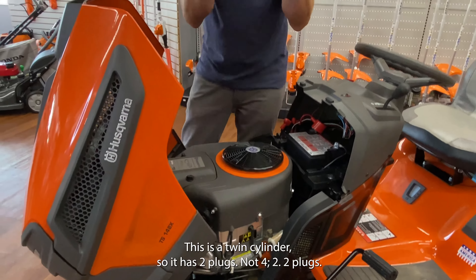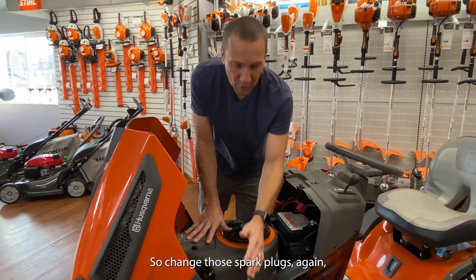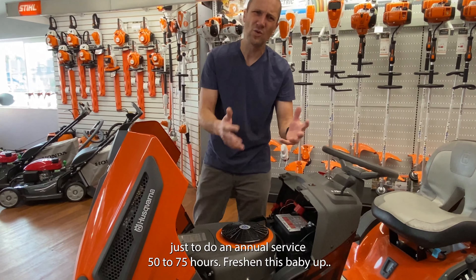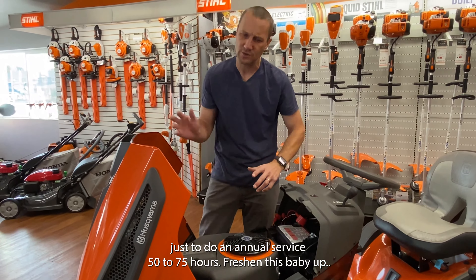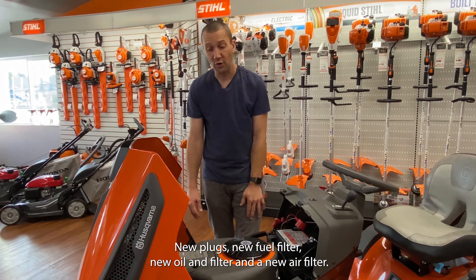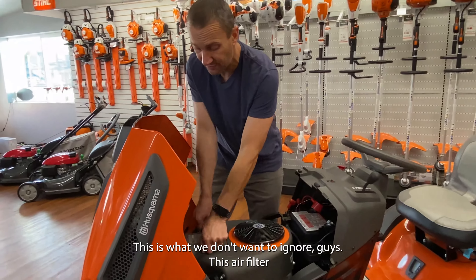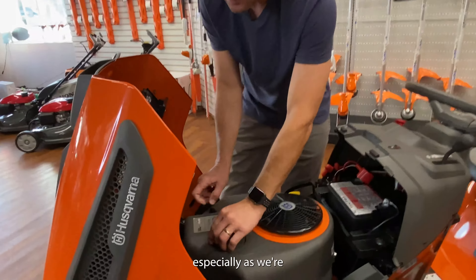You've got one spark plug hiding right here, and then on the other side is another spark plug. This is a twin cylinder, so it has two plugs — not four, two plugs. Change those spark plugs annually. It's best to do an annual service at 50 to 75 hours: new plugs, new fuel filter, new oil and filter, and a new air filter.